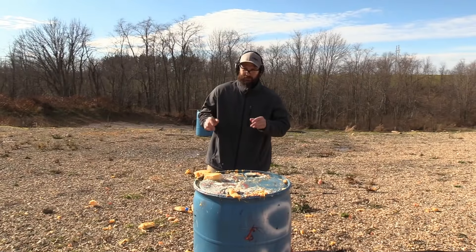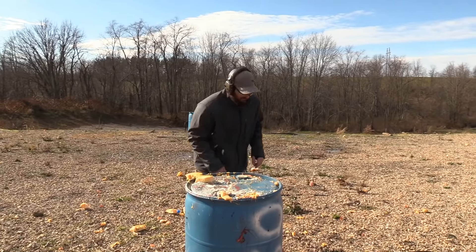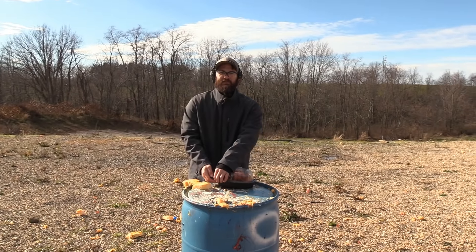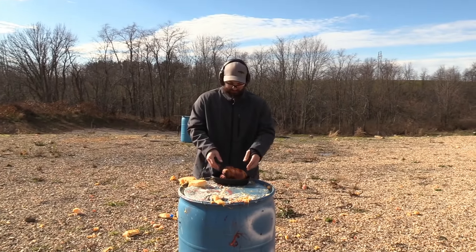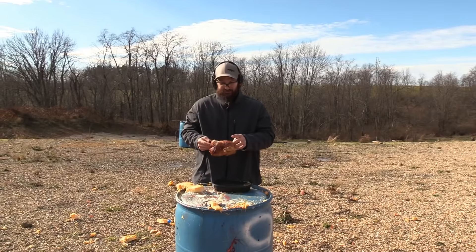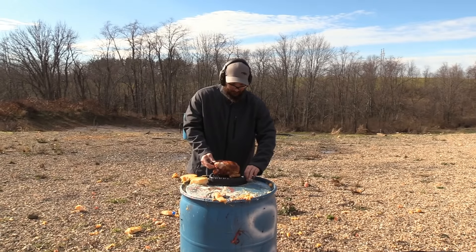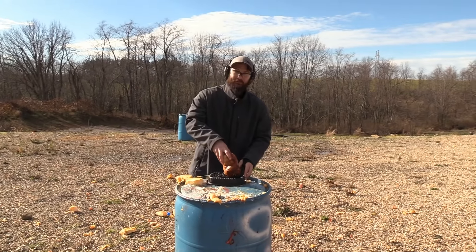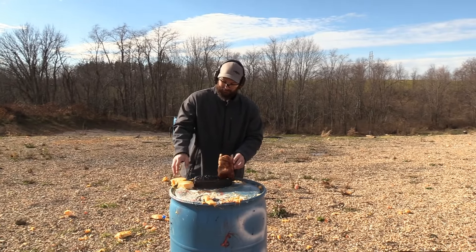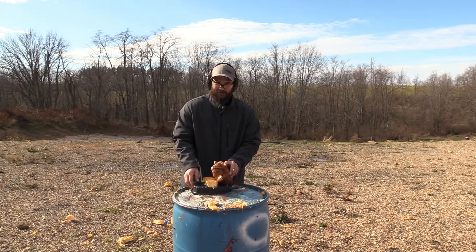Thanksgiving would not be Thanksgiving without some bird, and we cannot end this video without shooting a bird. Unfortunately they were out of turkeys, so we're going to do a little bit of a cop-out and shoot this fine rotisserie chicken. But before we do, I'm going to sample it — yeah, it's pretty good. Let's prop him up like this and see if we can get it done.